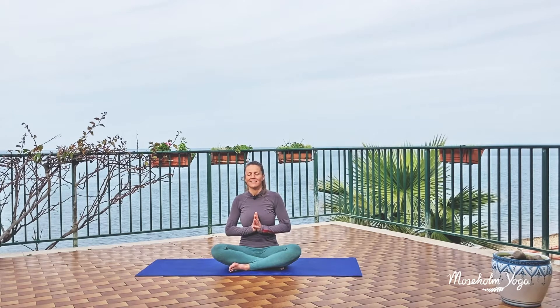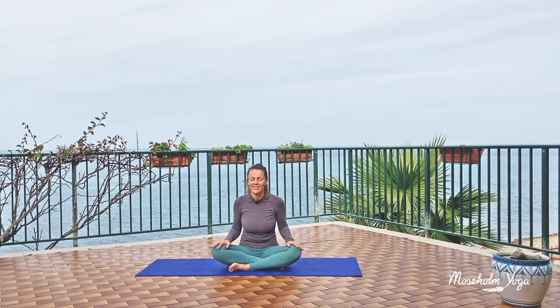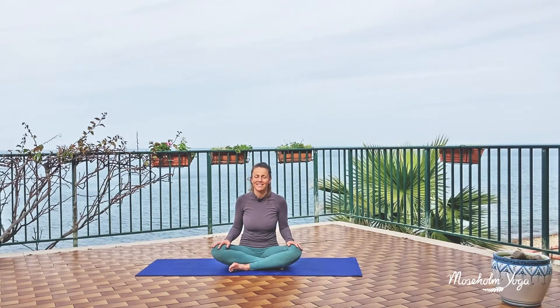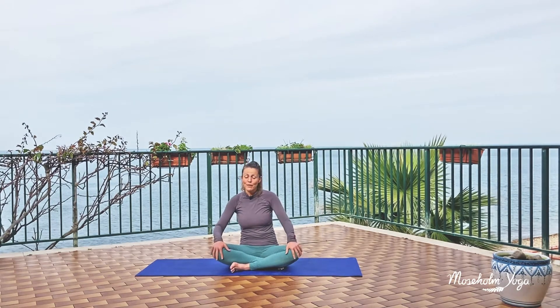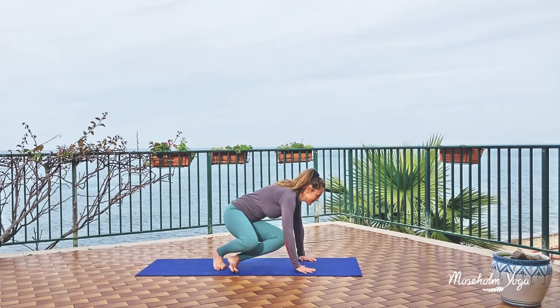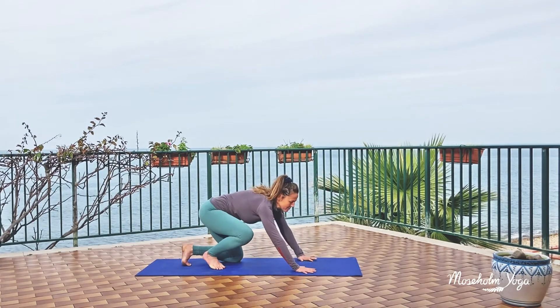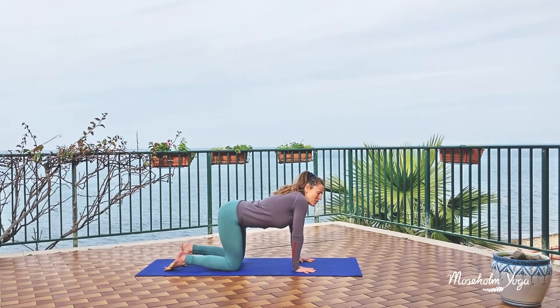Just simply notice your heart pumping. Then let your hands rest to your thighs and gently open your eyes. From here, you come to all fours, on your hands and your knees. You can spread your fingers nice and wide, and gently press them towards the yoga mat.